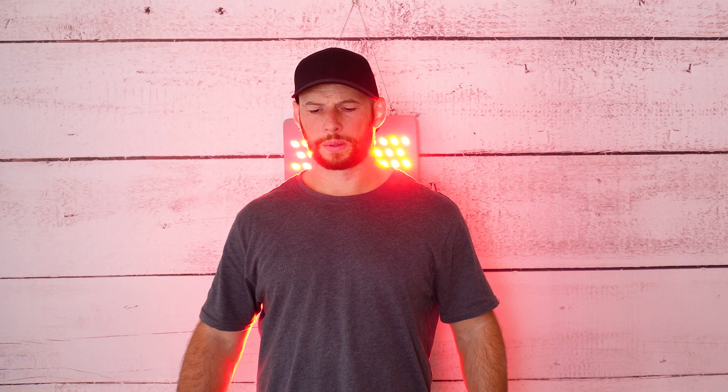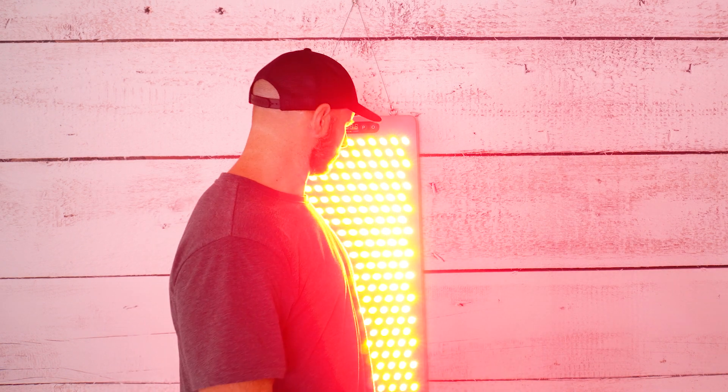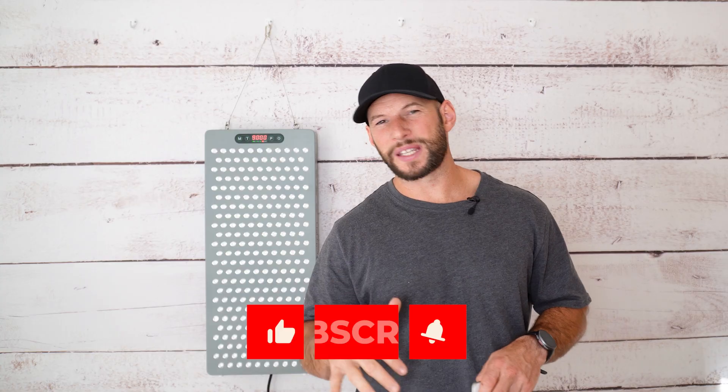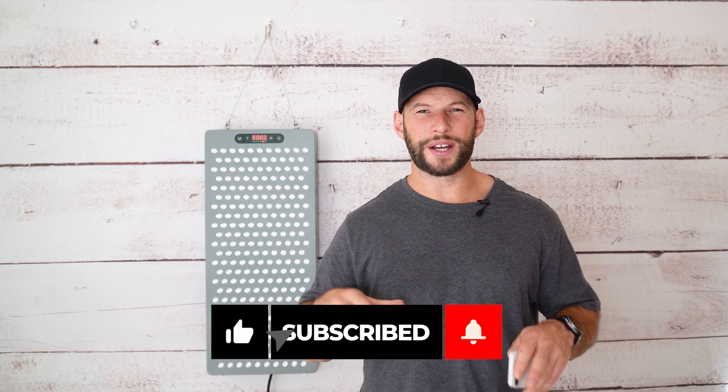What does this all mean? If you're looking for surface-level treatments you only really need a three to five minute session. For deeper tissue treatments such as joint or muscle health you need around a 10 to 15 minute session for optimal results. If you want to see more content like this, hit subscribe — I try to do one red light therapy review a week.